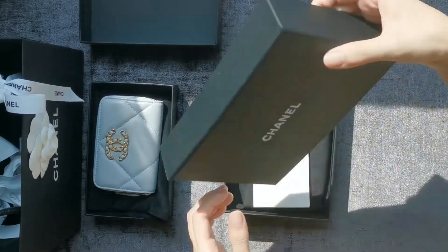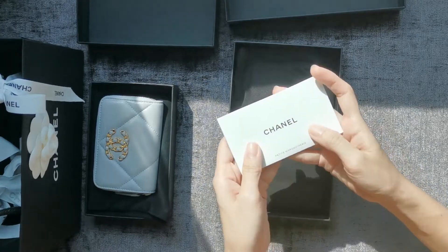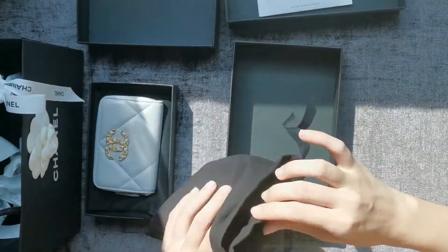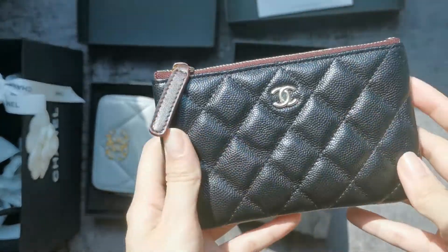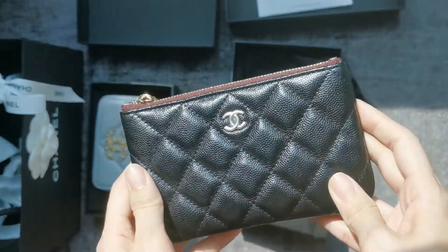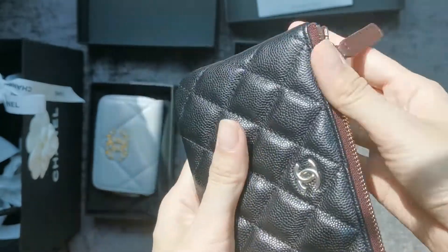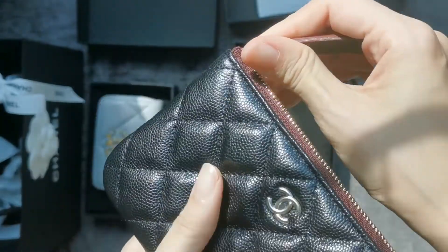So this came with a little booklet. This is not from 21 anything — this is from the permanent collection: the mini O case in black caviar with gold hardware. I missed this so much that I actually have backup pieces. I love this so much that I restocked.